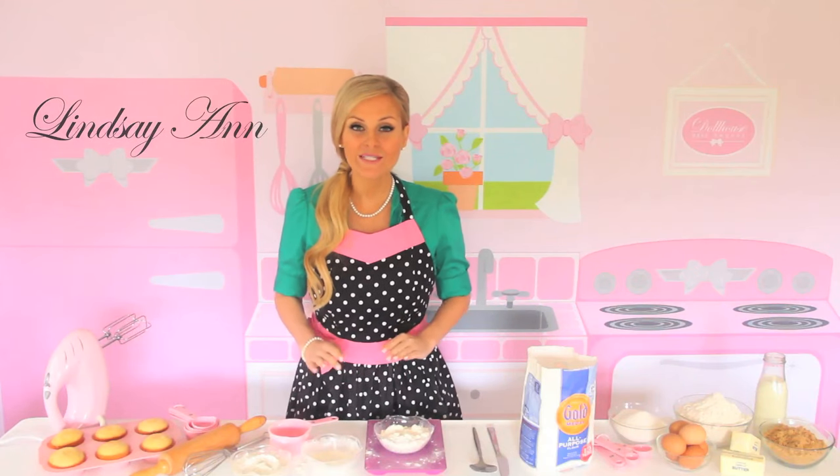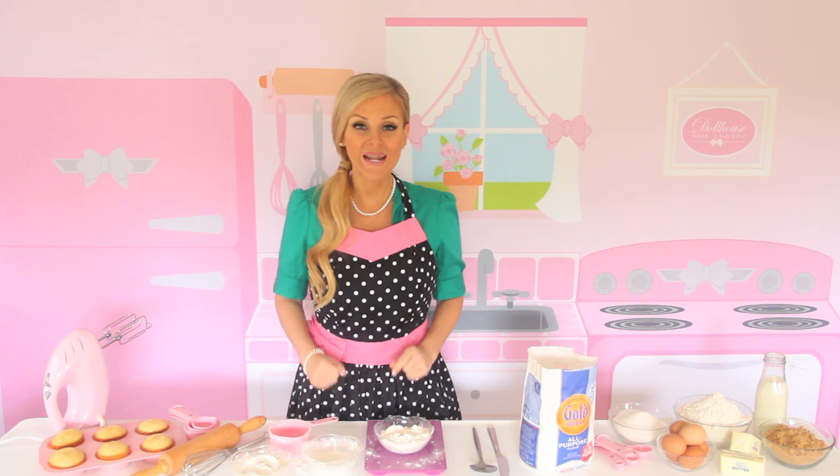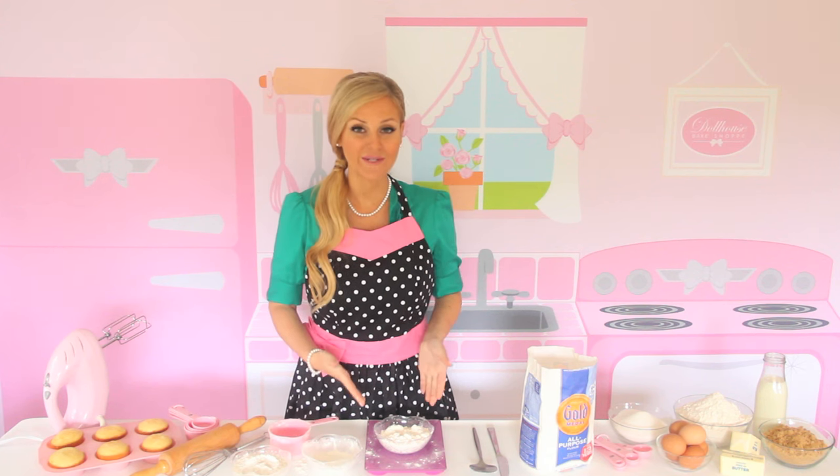Hi, I'm Lindsay Ann, and today I'm going to teach you how to avoid one of the biggest baking mistakes by showing you how to accurately measure your flour for your recipe.